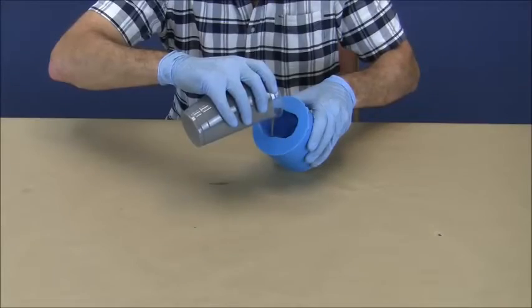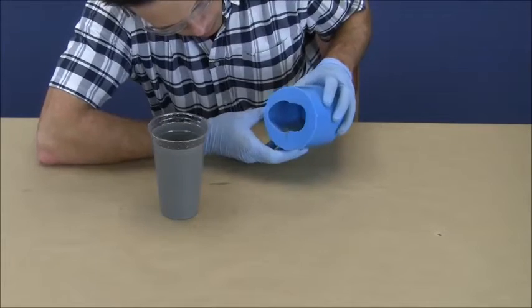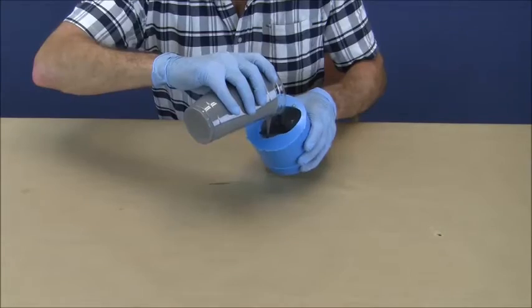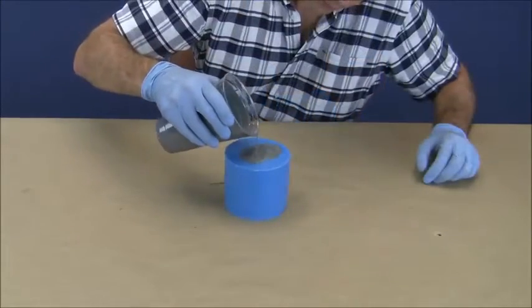A small amount of polyurethane is poured into the mold and rolled into the ears and undercuts to help prevent large air pockets. Then the mold is filled to the top and allowed to cure.